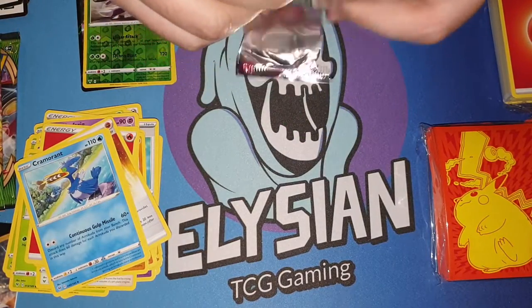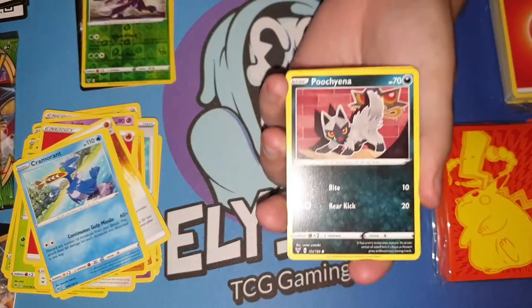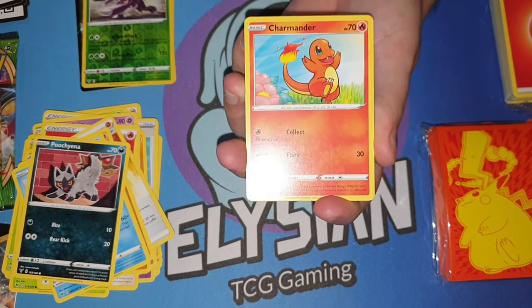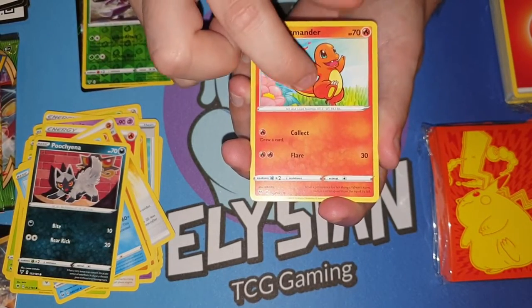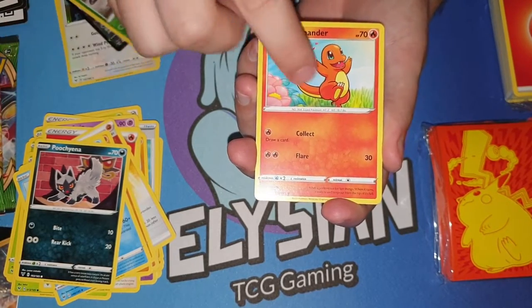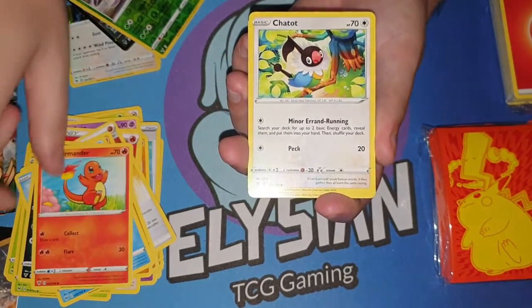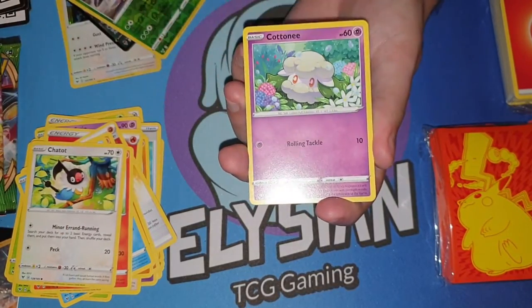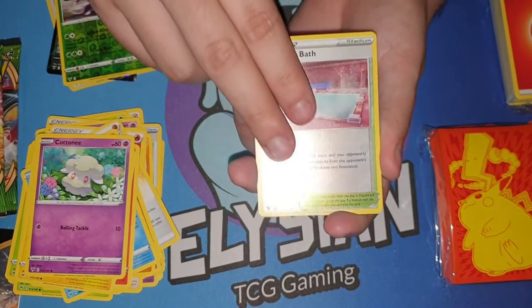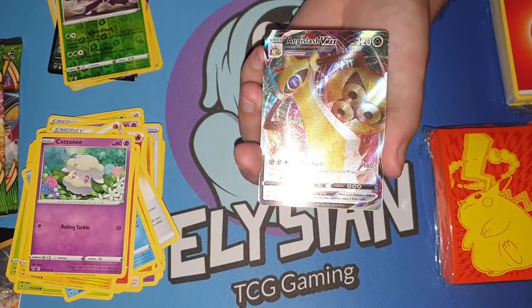There we go, opening up this one. The old Chimchar — did you guys know Chimchar has an original design that showed a little spike on his back? I found that quite interesting when I first learned that. Just the more you know. And we have another holo stadium — and yes, we have a VMAX!